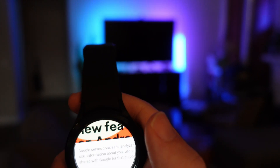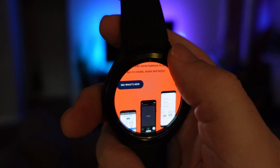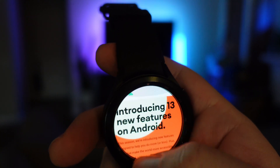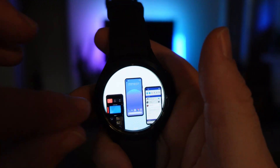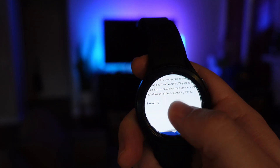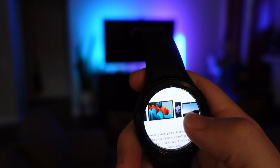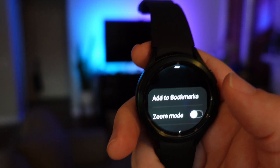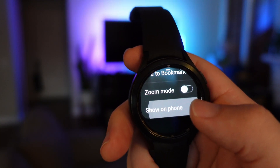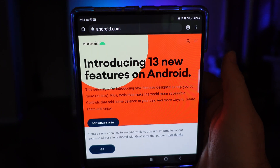So you can zoom in. I couldn't on the YouTube site, at least that's what I noticed. It looks like you can scroll by turning the wheel ever so slightly. You can also scroll using your thumb or finger. If you swipe up from the bottom, you can add to bookmarks, go into zoom mode, or show the website on your phone. I clicked that and on my phone it loaded up the exact site I was on — pretty helpful.